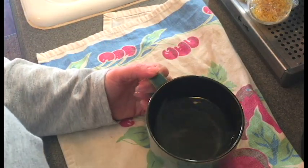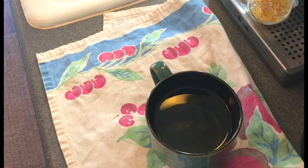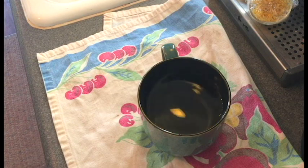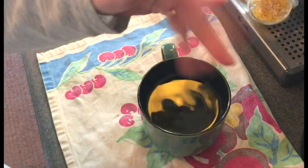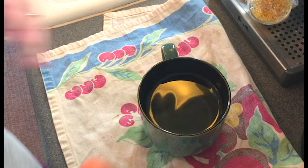Poaching an egg in the microwave is a total time saver and super easy. I use a mug with some warm water in there, and I'm going to put a little dash of salt. Then you're going to gently crack your egg.